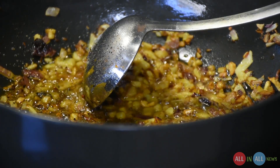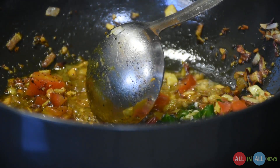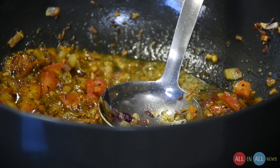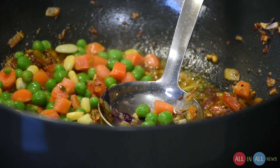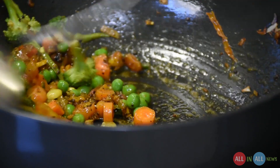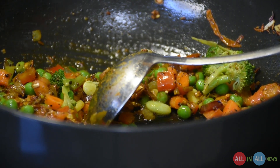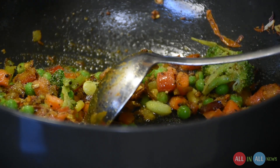Now add the chopped tomatoes and green chili. Then add the vegetables — you can add any kind of vegetable. My sister is using carrot, corn, broccoli, and beans, it depends upon your taste. Mix it very well and add salt according to your taste. Add kitchen king masala — whatever masalas you want to add, you can add according to your taste. Now close the lid for five minutes.